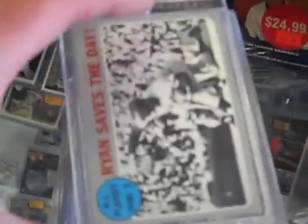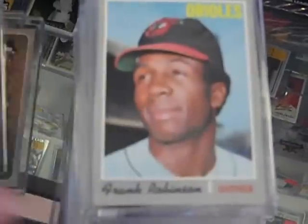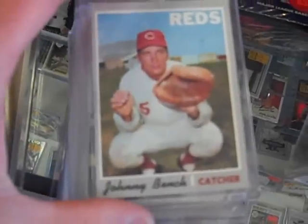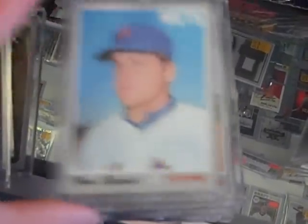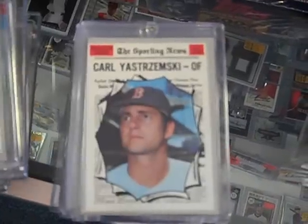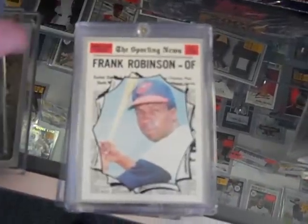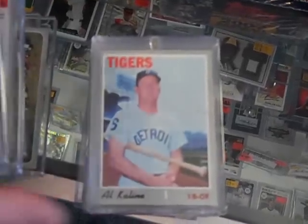Here's the stack of stars — the big stars. I saw the Ted Williams and a couple of stars in the case already. But here's other key cards from the set. These do look very nice. There's the Thurman Munson rookie card. We would like to get $800 for it. You can come take a look if you want to take a peek for yourself.